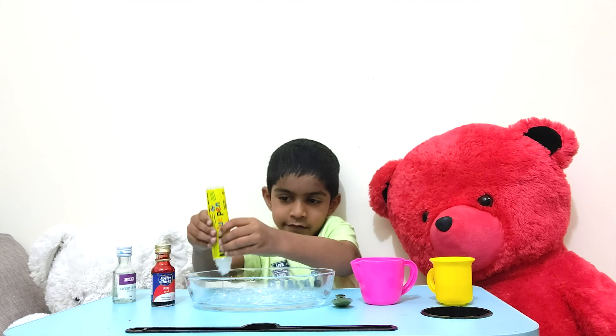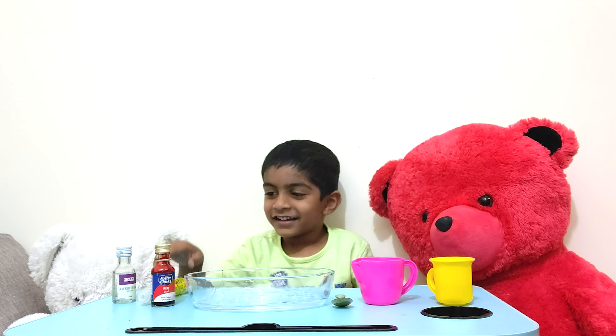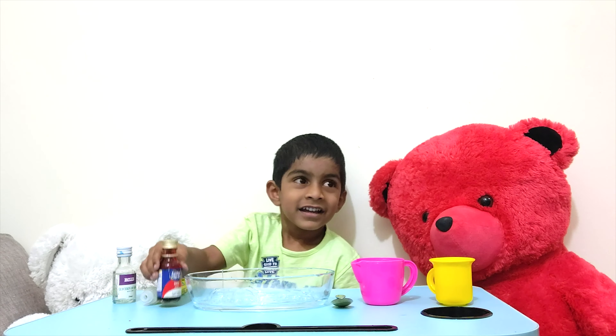First let's put gum in the bowl. Can you see the bubbles?